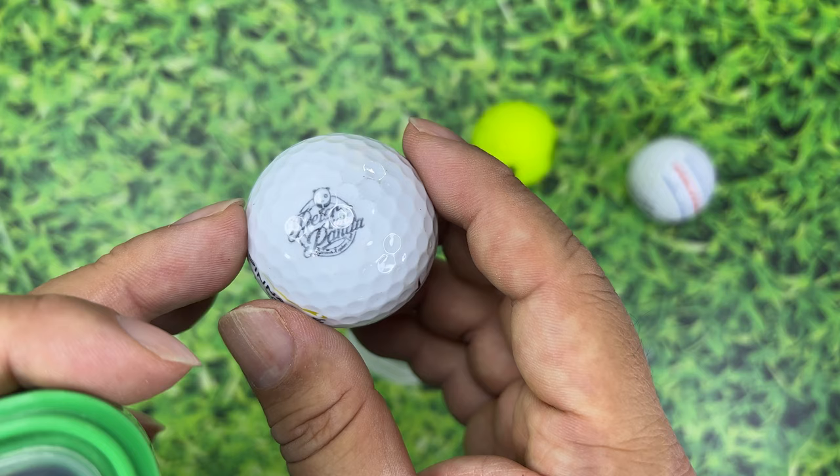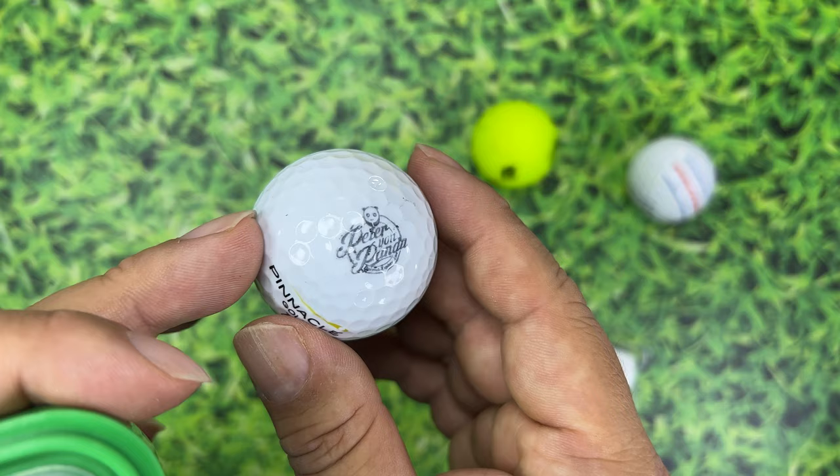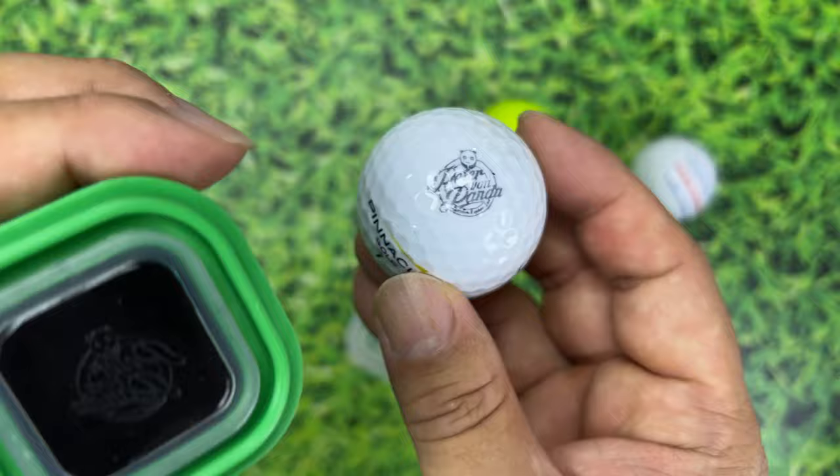I would say these can stay for a decent amount of time after they're dry. They don't seem to last super long, but I have not noticed them wearing off completely before I actually lose a golf ball. So if you're like me, you don't really care about the longevity. No one's going to mistake this for customizing golf balls through a manufacturer or third party where they print it on with paint — this is just ink — but it's a really nice easy way to do it.